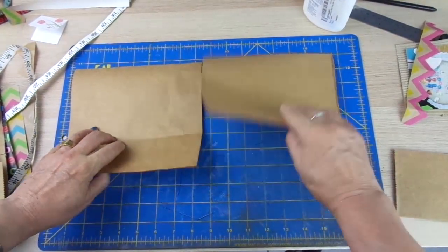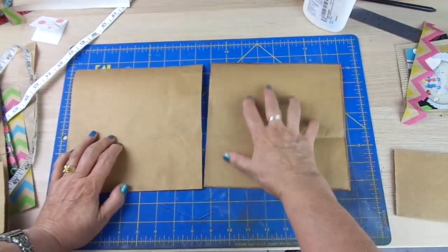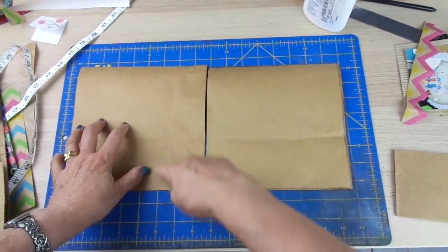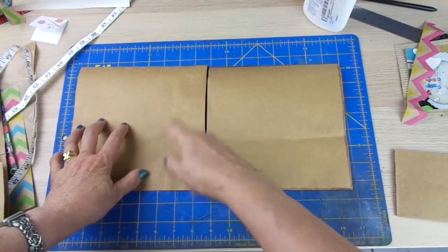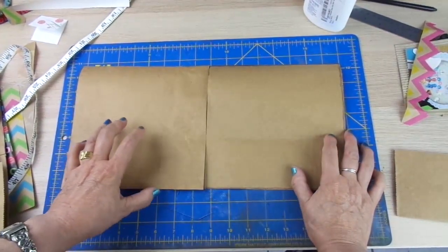Of course, one of them has the name of the supermarket, but I'm going to use it on the back side. This one has this part glued here, but you won't notice it once the layout is finished.